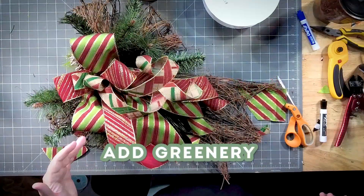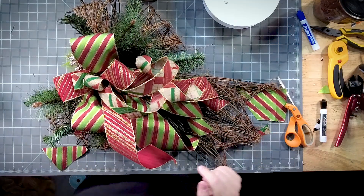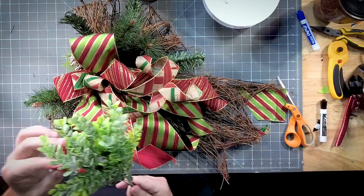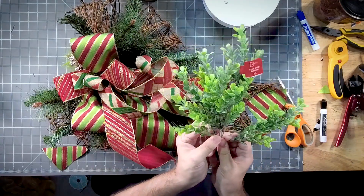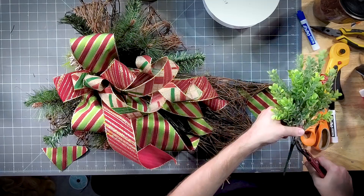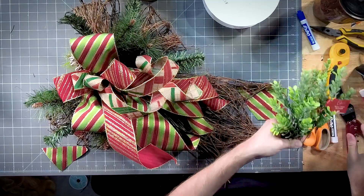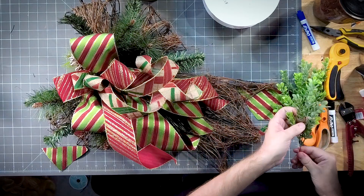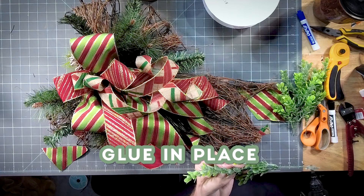The only other thing I'm going to do is fill in a little bit of this greenery with prettier greenery. This is Walmart greenery from last year. I'm just going to work these right into the base.